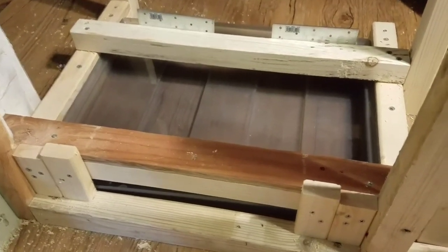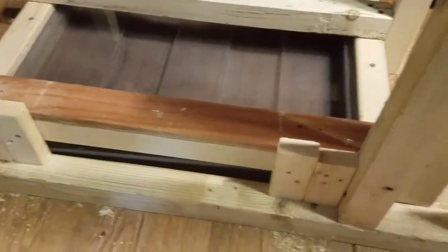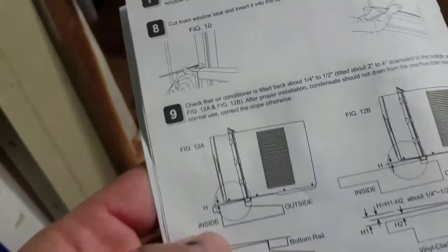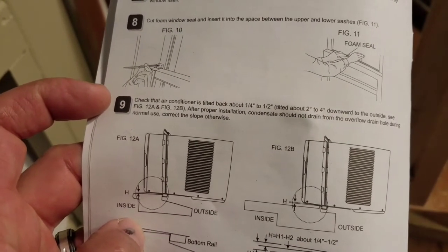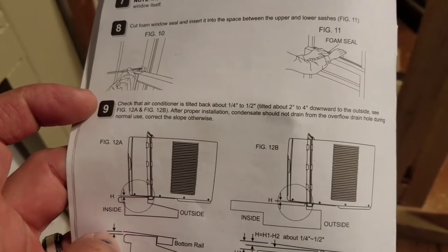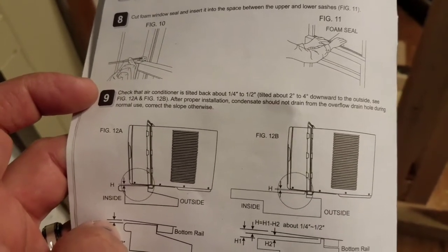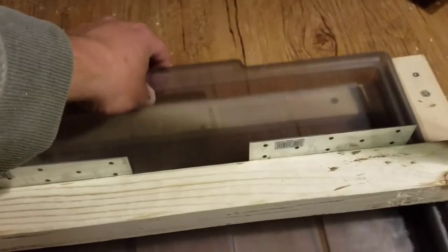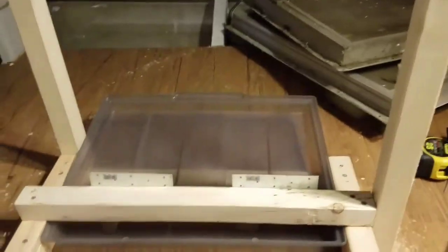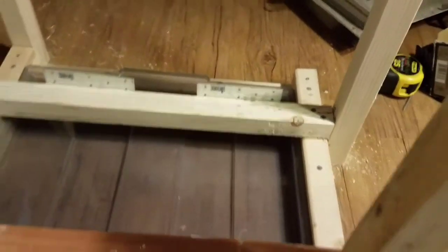I found a plastic tray that would fit underneath the AC and catch any condensate that happens to drip. The instructions say you want a quarter to half inch tilt back, and that after proper installation condensate should not drain from the overflow drain hole during normal use — but just in case. I found this plastic tray, it's the perfect dimensions. I made a frame for it so I can grab it and pull it out to clean it. If we get a heavy amount of condensate, I might drill a hole and make a drain hole through the floor of the trailer.